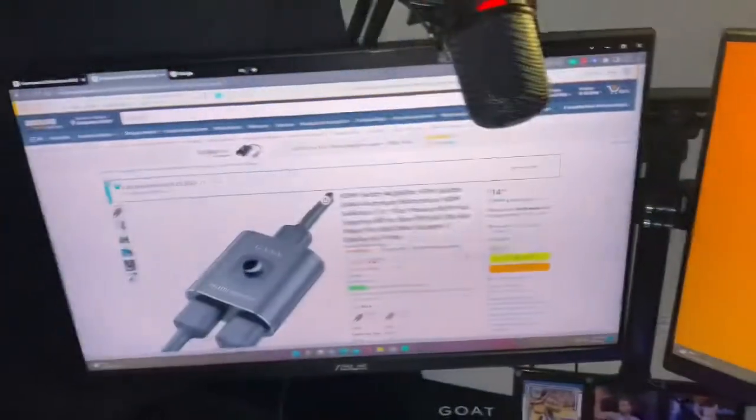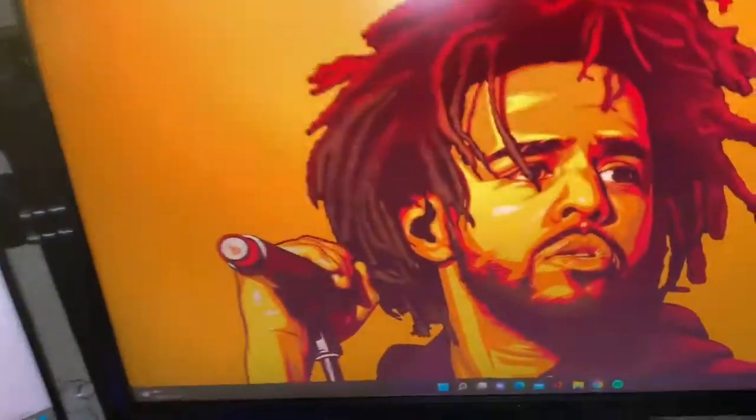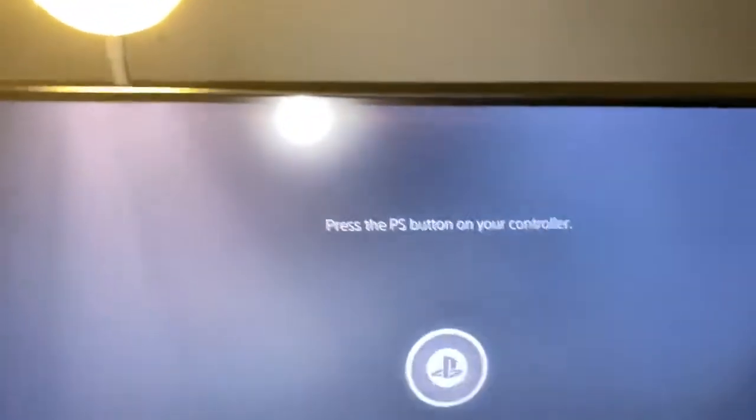Here I have my PC display, but if you're a streamer and you want to switch and you only have two monitors, you can put your chat up or go to your gameplay. It takes about five to ten seconds to load up.